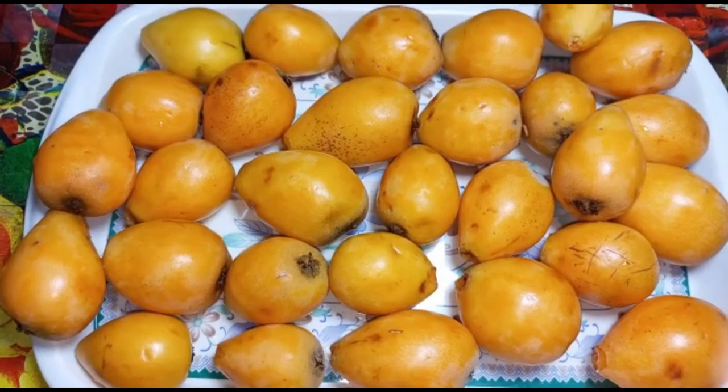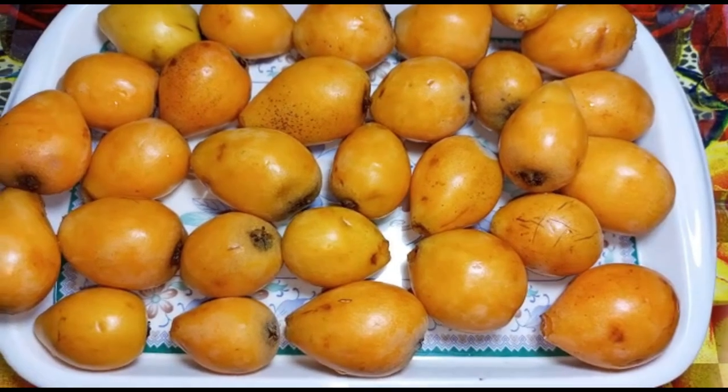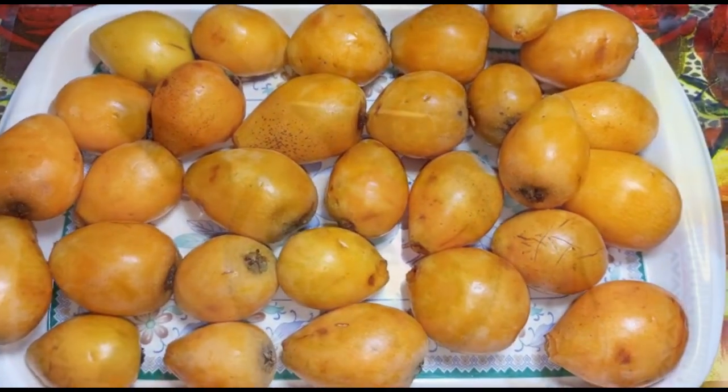Today I will teach you the juice. The juice will be made in this video. The juice I have bought is good for the juice.